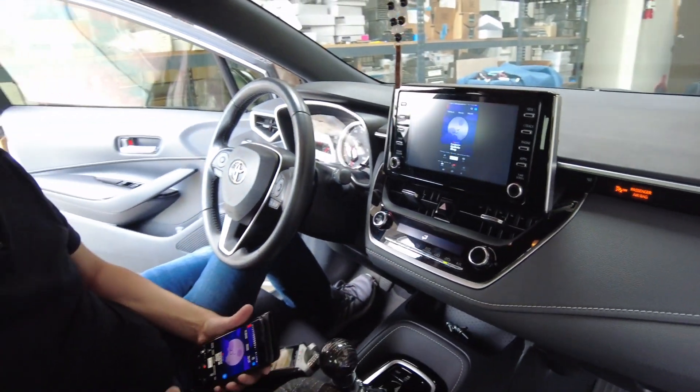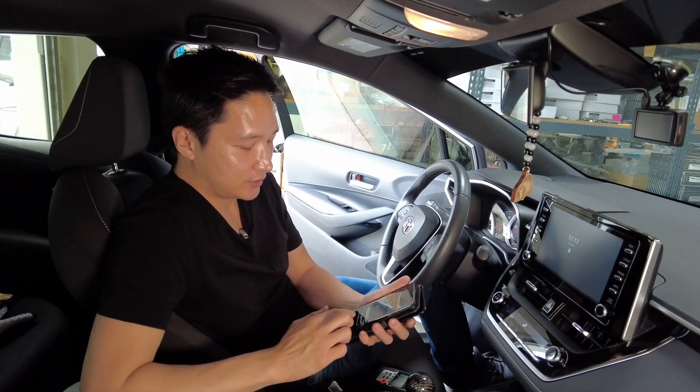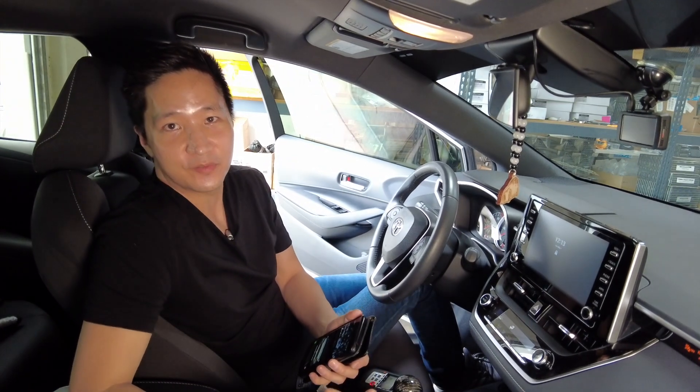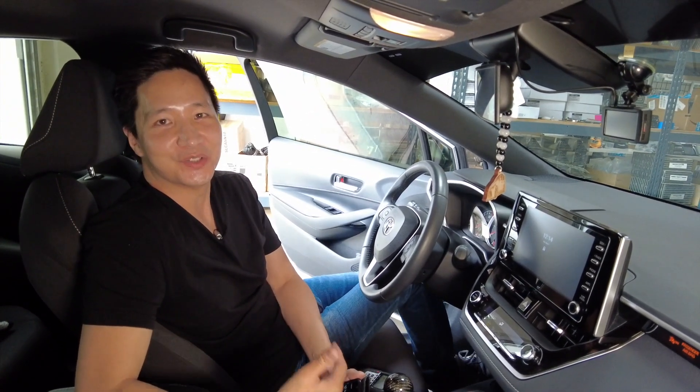This concludes our installation demonstration of the phone mirroring kit on this Toyota Corolla. If you have any questions, drop a line below or email us at info@bsonicusa.com. Don't forget to give us that thumbs up and subscribe to our channel. Thank you very much for watching.